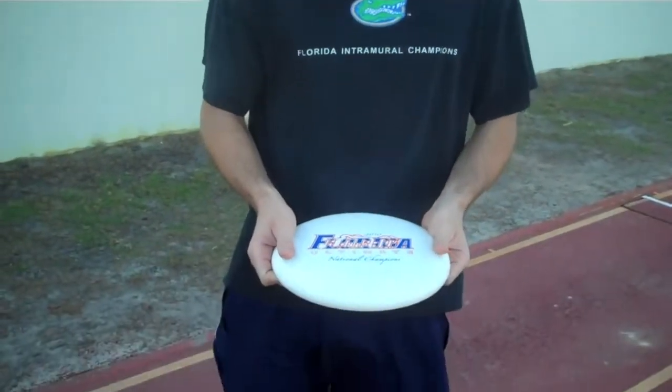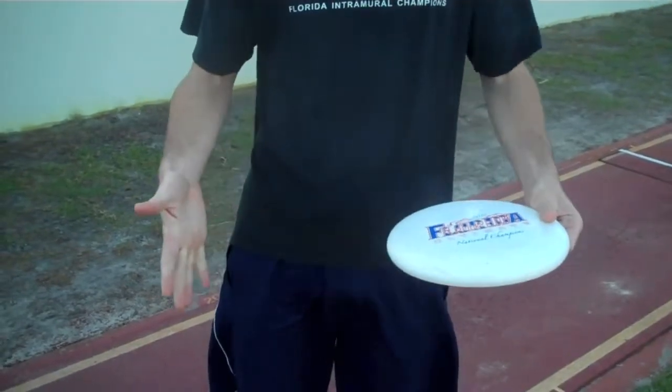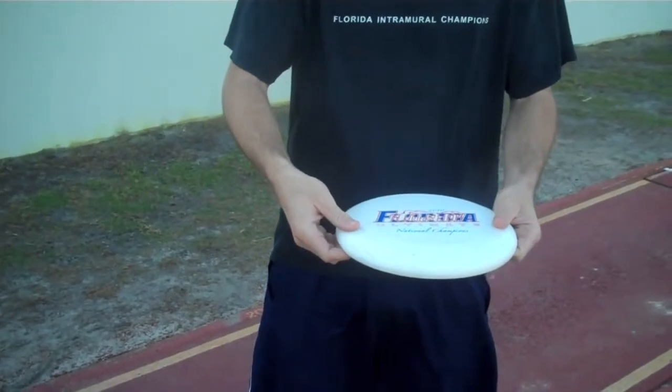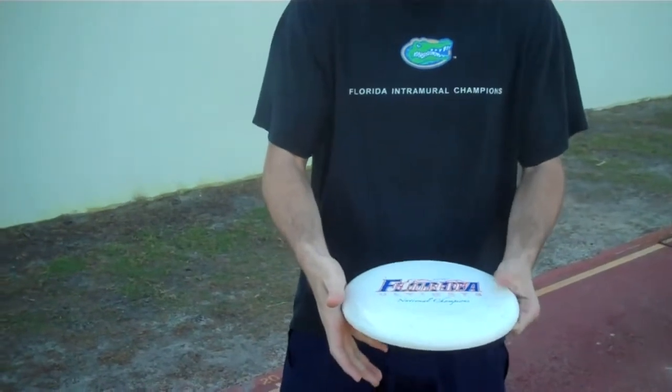Dealing with a backhand grip, you want to start off with your left hand holding the disc and you want to really push your palm into the disc. Some people like to grip it with their fingertips and not really have their hand on it — you really want your palm pushed up against the disc.